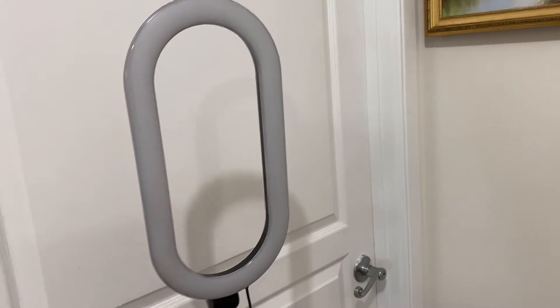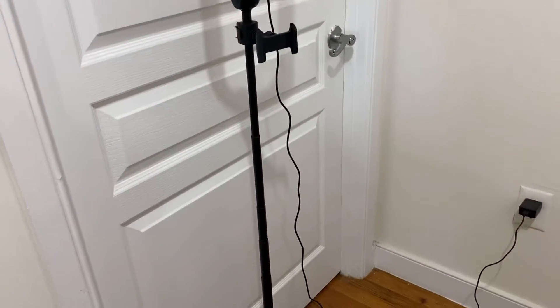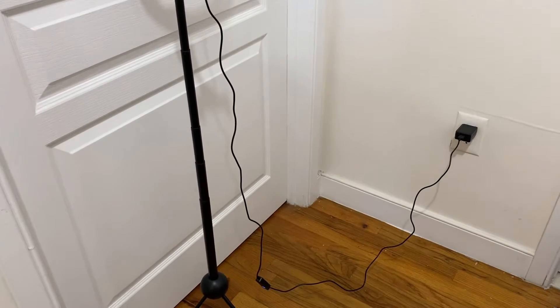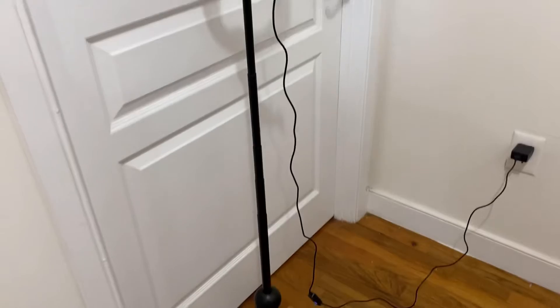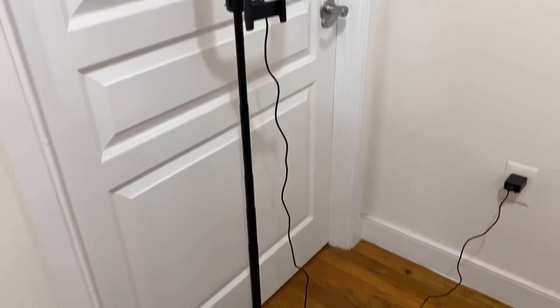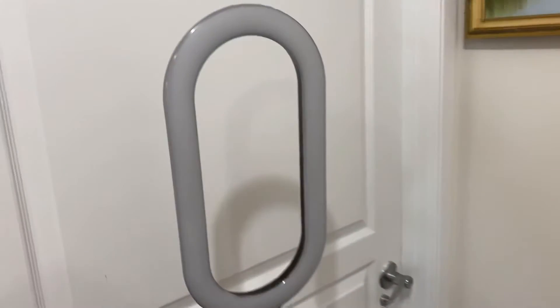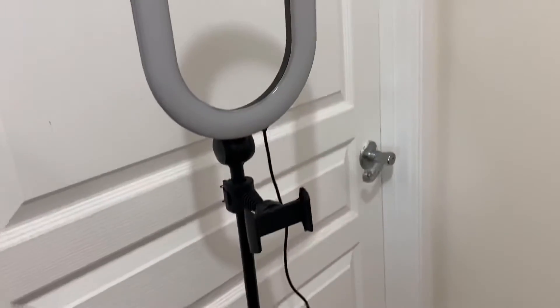It is a 77-inch ring light, so you can extend it all the way up to 77 inches. It starts from 27 inches, so that's quite a length — you can extend it from 27 inches all the way up to 77 inches. First of all, we have the ring light and we have the phone holder.